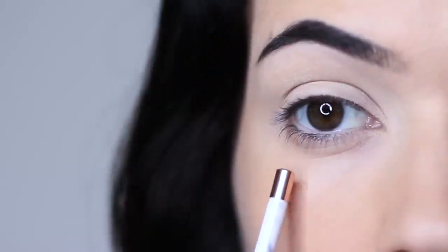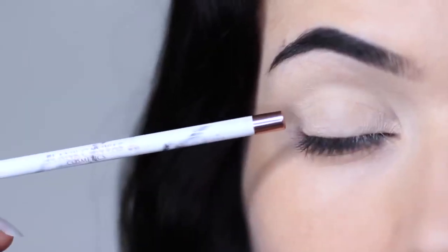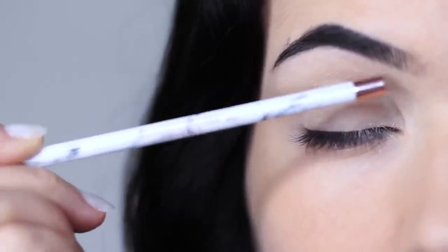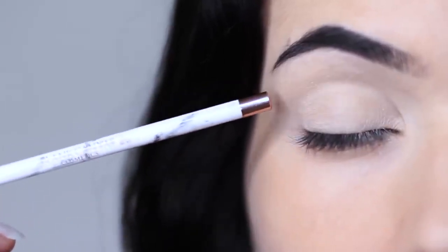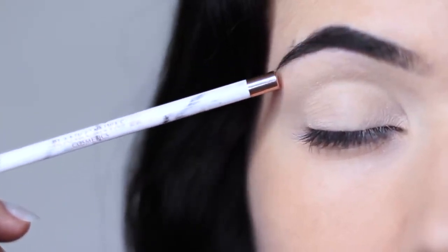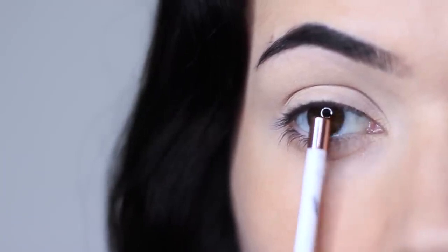Now let's recap on parts of the eye because I always get asked about this. I like to split the eye into three sections: the lid, the crease area — this is where the lid creases into the eye shape — and then the brow bone, which is technically just underneath the brows. I then like to split the lid into three sections as well: an inner, a middle, and an outer.